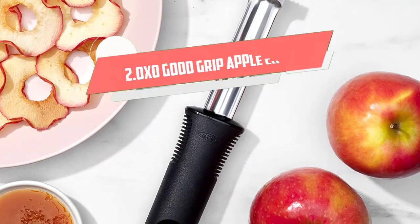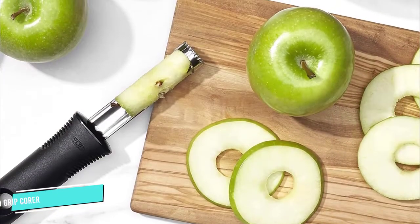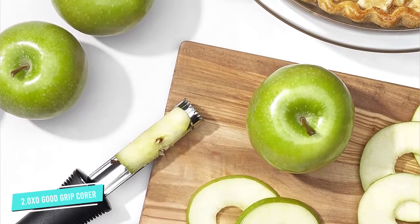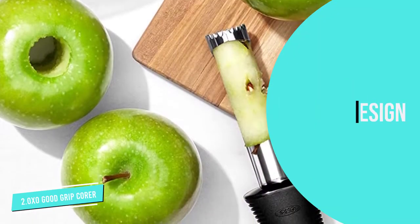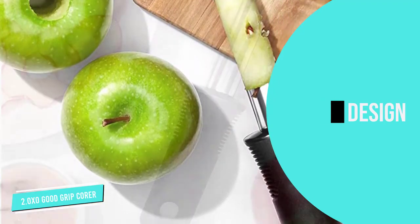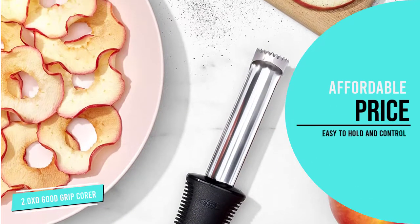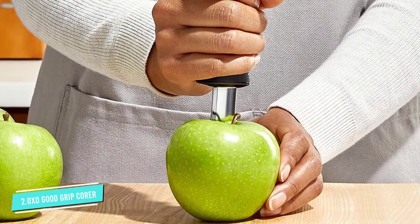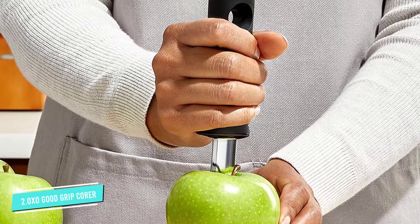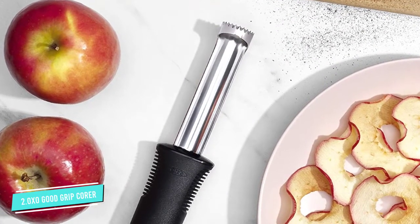Number 2: OXO Good Grip Apple Corer. OXO Good Grip Apple Corer is made from stainless steel to ensure high quality and durability. It is very easy to use with a simple design and durable material. It is light and very simple to hold and control by your hands. It is very sharp and can peel many things effortlessly. The handle shape is slightly elliptical and made of a type of very good rubber that has a series of slits along the length of it. You can use it to get the apple core easily in a few seconds — just run it down the fruit you want to peel, and it does the rest with no effort required on your part at all.